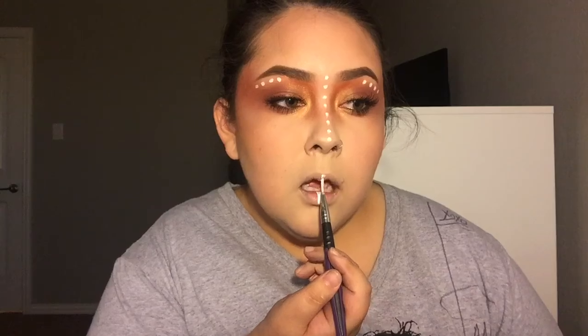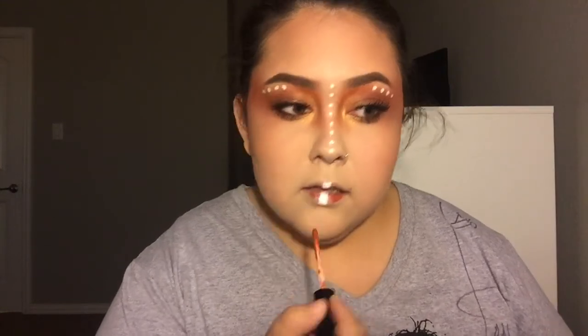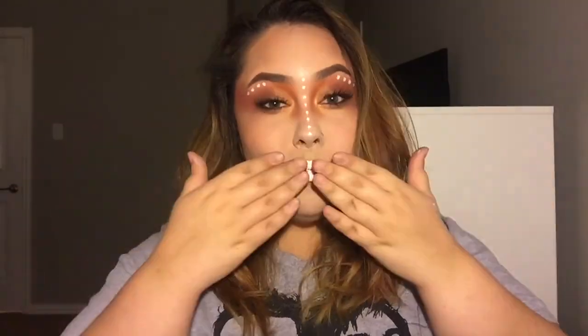For my lips I'm taking some of that white face paint and drawing a thick line down the center of my lips, then coating the rest of my lips with the OFRA Cosmetics Kathleen Lights Miami Fever. And that's it for this video! Please like and subscribe to see more videos from me — I'll see you all in my next video. Bye guys, love you!